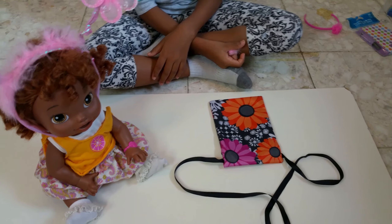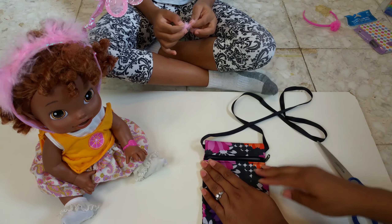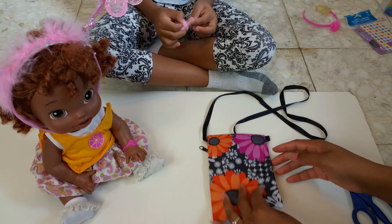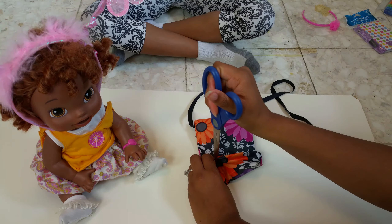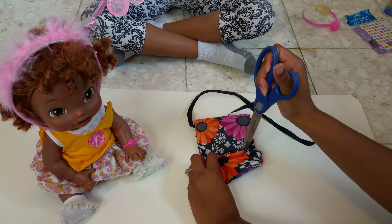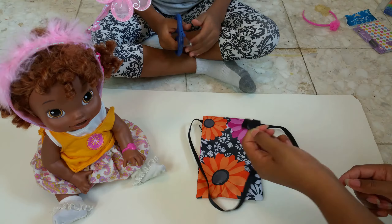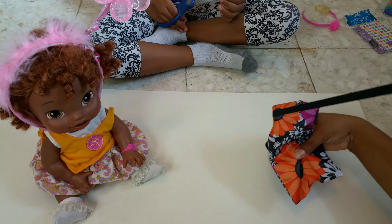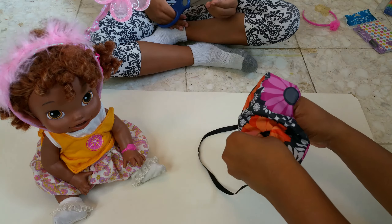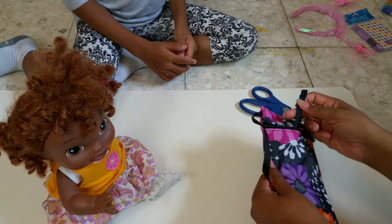Now you're going to take your bag and put it on a flat surface. Open your bag up and turn it over. Pinch the back side so you can make two slits with scissors. Now cut your strip in half and push it through the slits, then pull them out the front side.